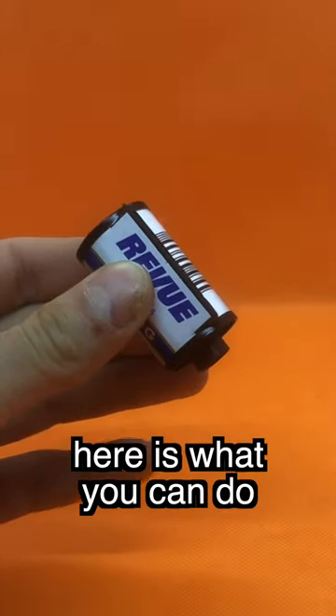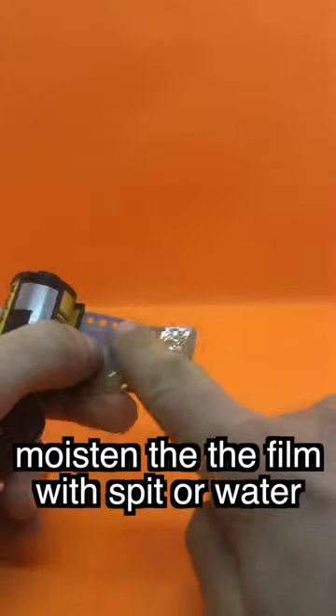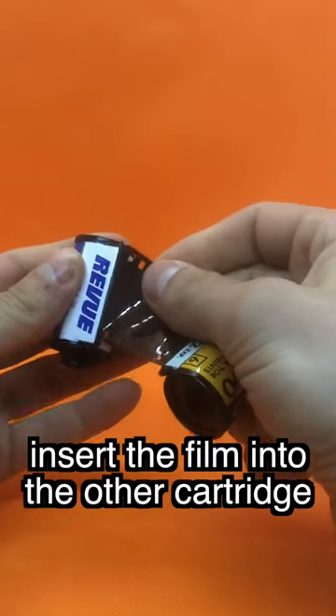Film tip in the cartridge? Here is what you can do. Get another roll of film or negative. Moisten the back of the film with spit or water. Insert the film into the other cartridge.